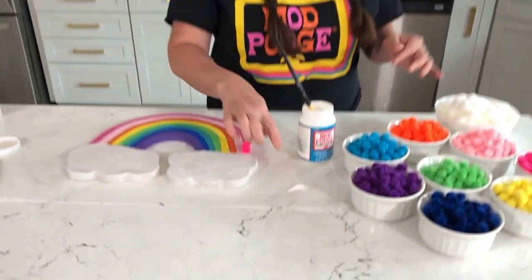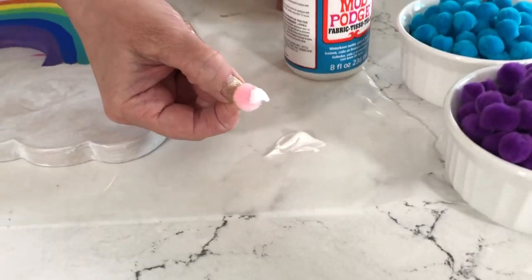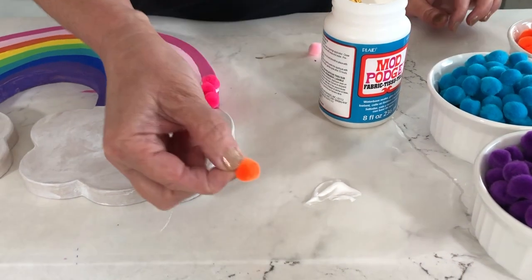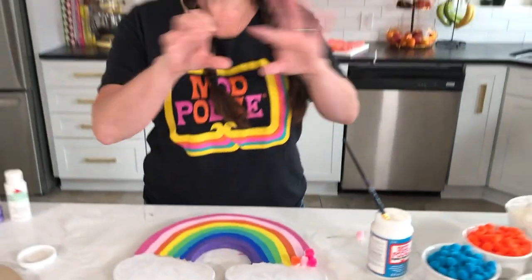Where you see it white, don't worry — it's going to dry perfectly clear. The other thing you could do is pull a little bit of the fabric Mod Podge out onto your surface, and then the kids can dip their pom-pom in and place it right onto their rainbow board. Let me show you that one more time — you just dip it in and place it right onto your board. It looks white around it, but when it dries it will dry perfectly clear, so I'm going to dive in and glue a bunch of these down.